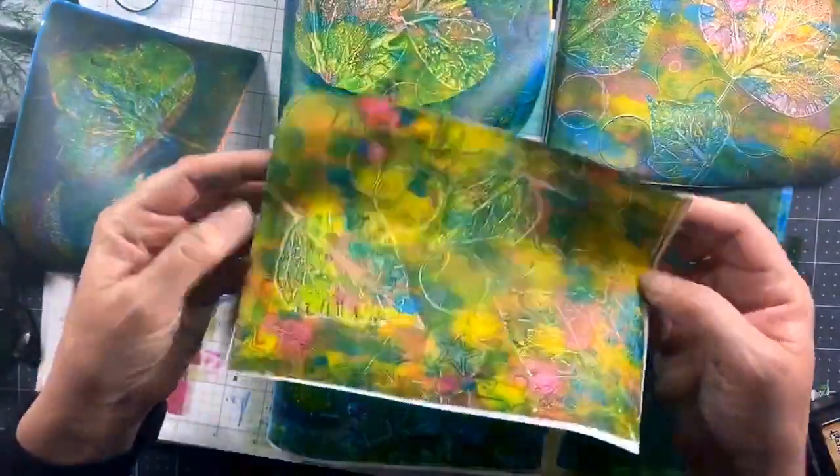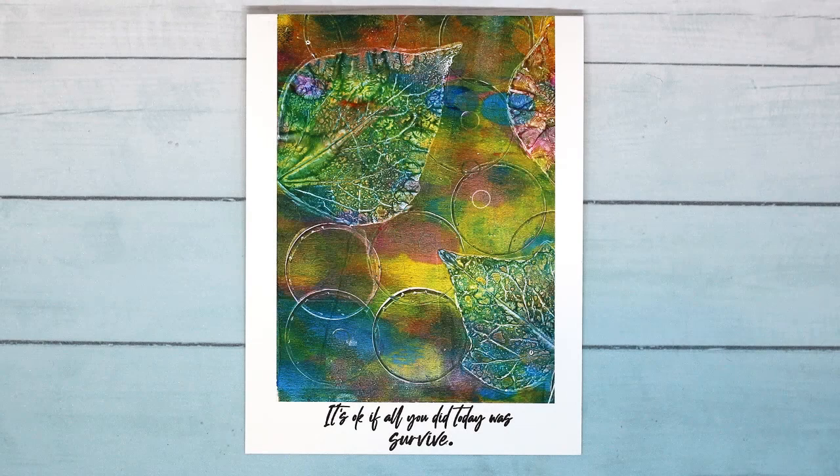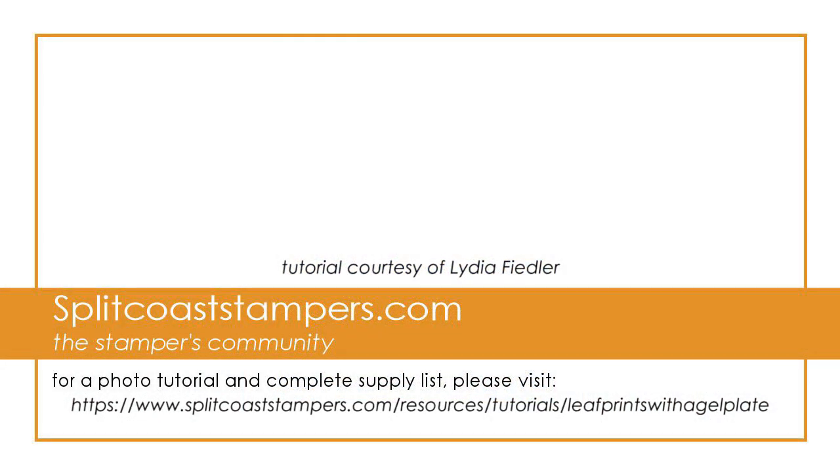So here are what all the prints look like! I love the star detail and I love the idea of not throwing those caps away — so look around your house and see what you can use in your gel press prints! Thanks so much for watching!